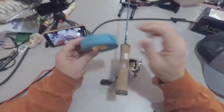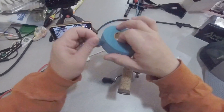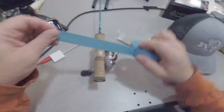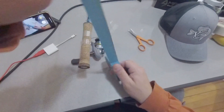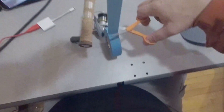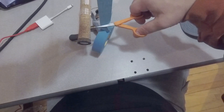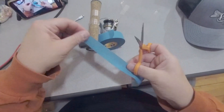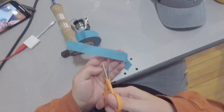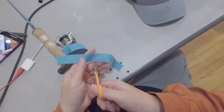Part two — hockey tape. I've got some cool blue stuff. Same thing: I'm going to cut one long strip and cut it in half. Like so. Then cut this in half as well.